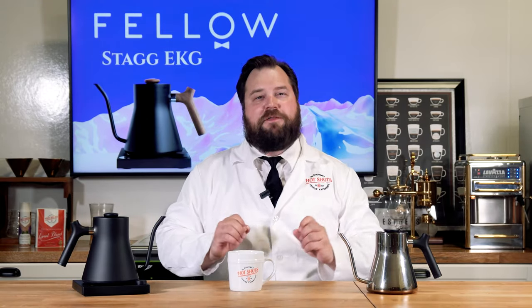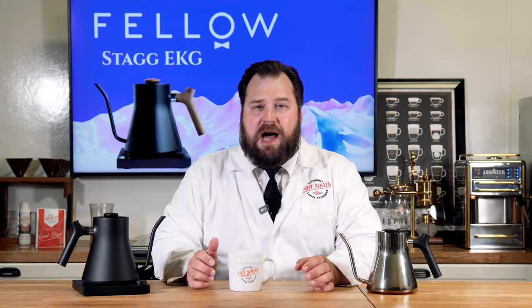That concludes today's video. I hope you guys enjoyed it — as always, please like and share the content. Check out shophotshots.com — we have coffee on there too, which is the least expensive thing. Any small purchases really help us out. I hope this video helps you if you're looking at these kettles — I would not pass this one up. We have it at a good price on shophotshots.com. See you guys next week!